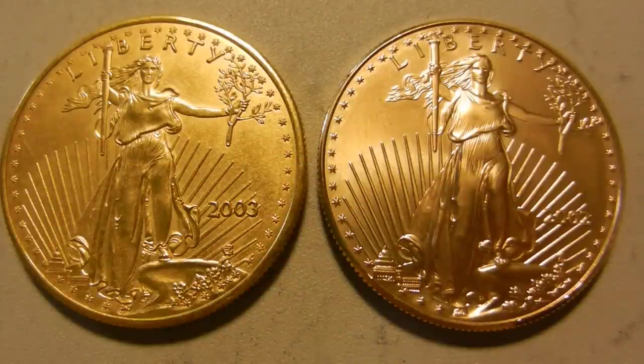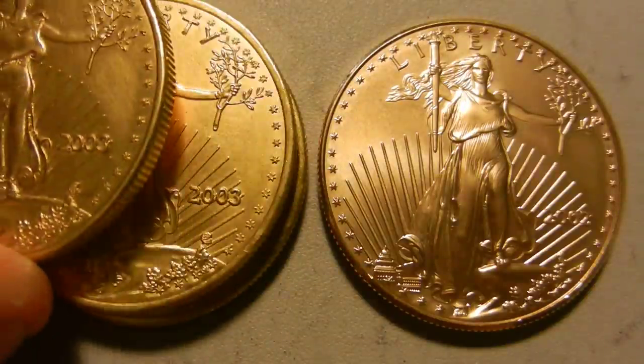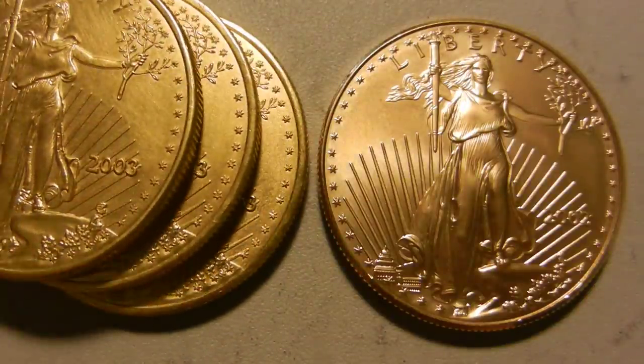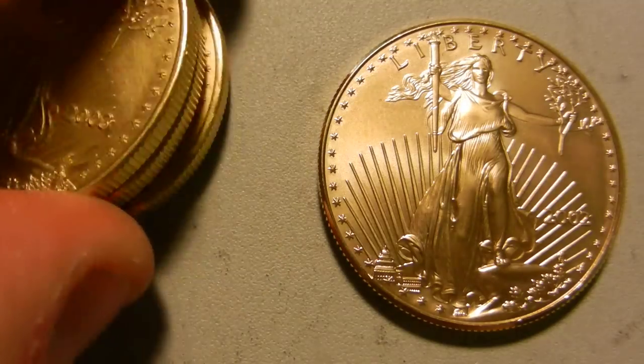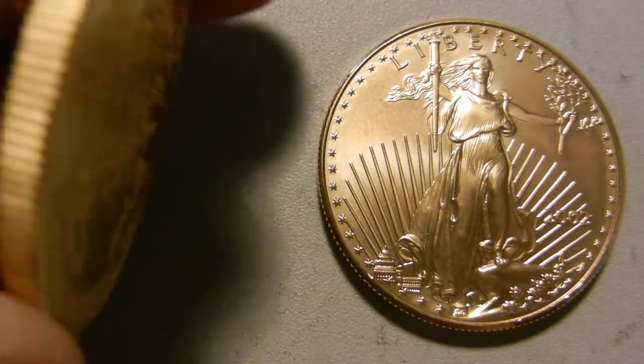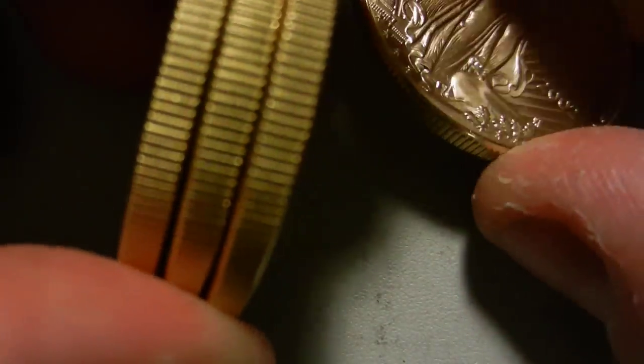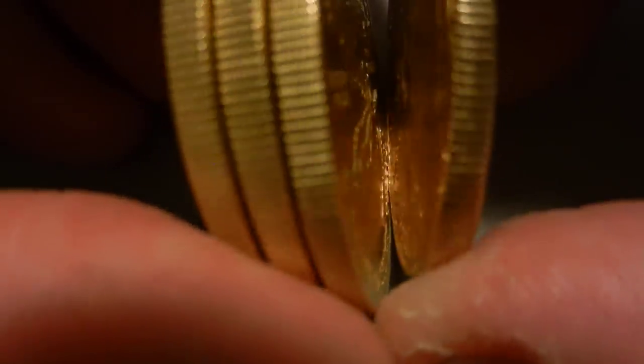Can you spot the fake? That's right, one of these is not real. Three of these came into the shop yesterday — three fake one-ounce gold eagles. They were detected right off the bat as being fake, mostly because the gold color is off; they're just not the right tone.